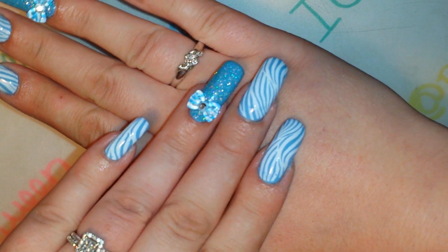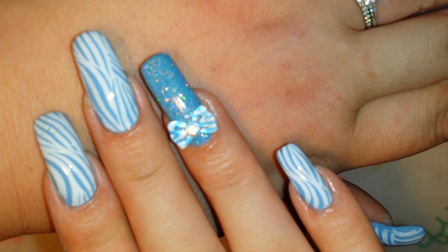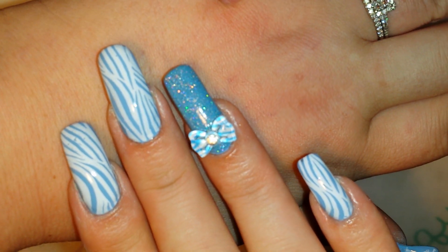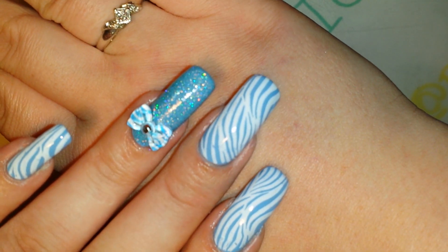Okay guys, so I cleaned up and top-coated, and this is the finished result. I think it came out really cute — I really like the little bows, I think they're adorable. So I hope you guys enjoyed this video. If you did, please give me a thumbs up, comment down below, subscribe, and come back to see me next time. Bye.